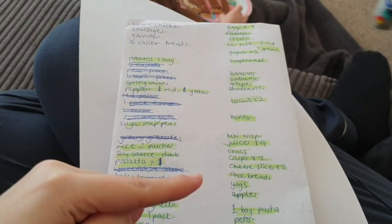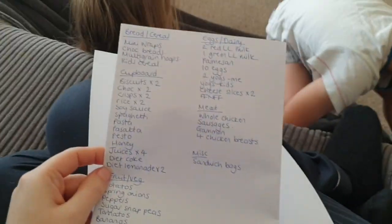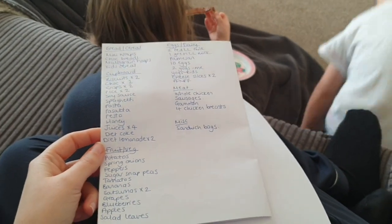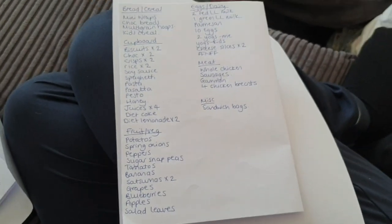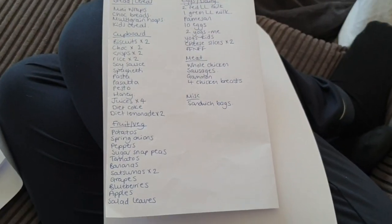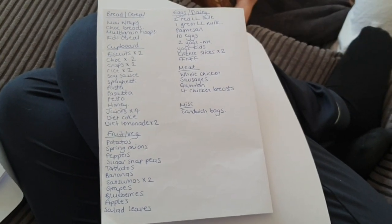All the things I've crossed off are stuff I already have in the cupboard. The stuff in green is what I've transferred onto the next shopping list, organised into categories so it's easy to find in the supermarket. I'm going to pop to Asda or Aldi — not sure yet — and I'll show you later what I bought. I've put some makeup on now and I'm going to sort this room out and then go food shopping.